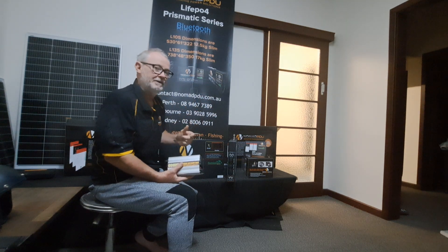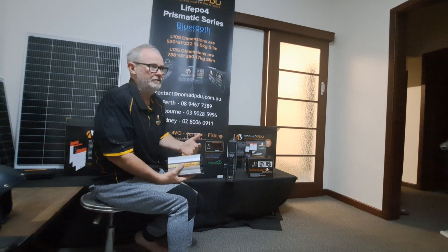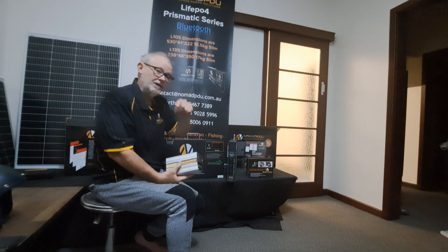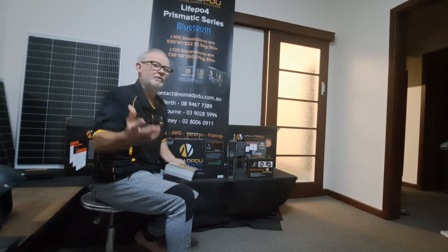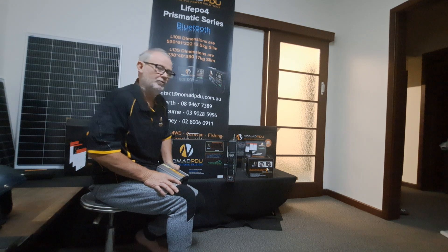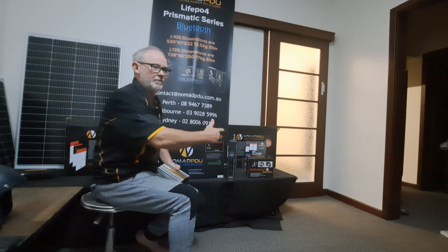Instructions are online at nomadpdu.com.au. If you need instructions for the V5 — a lot of people are now handing on their V5s, three, four, five years old — they're passing them on to other people but not the instructions. So the instructions are online. Make sure if you're selling a V5 to somebody else that they go online and get the instructions. You've got regulated, unregulated, different loads, charge rates and outputs, and they do need to be followed. The ratings are on the product if you read them.